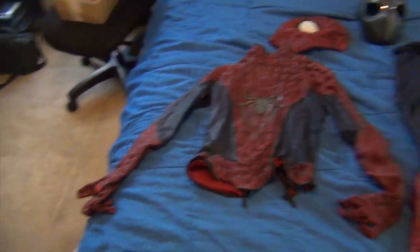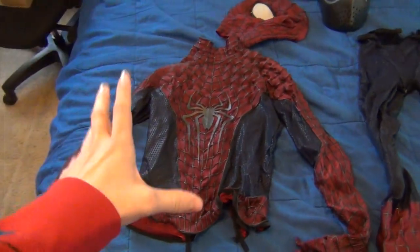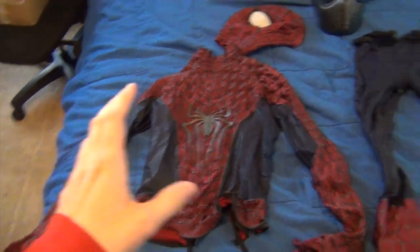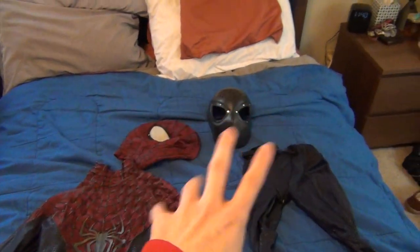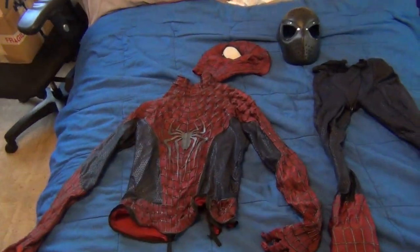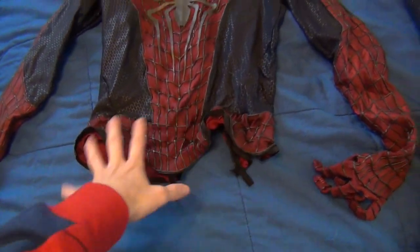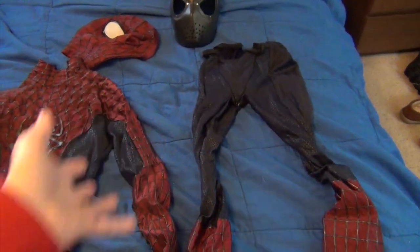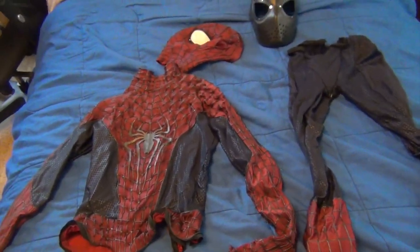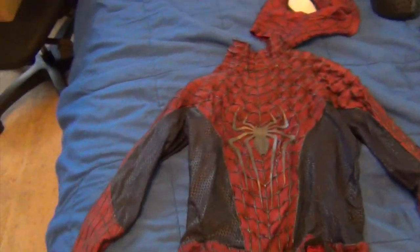Here are all of the parts laid out on my bed. You've got the top part — the shirt — the gloves, the pants and the boots. Then you have the mask and the face shell. As you can see, this costume is a three-part suit. This zipper system goes all the way around the belt and connects on there. You have a two-piece suit, which is actually the same zipper system that the movie suit used.